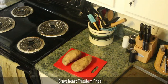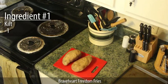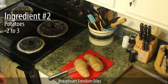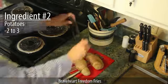Before you begin, take off your pants and underwear and put on a kilt. If you don't have a kilt, just take off your pants and underwear. Hand cut your potatoes with a sword. If you don't have a sword handy, you can improvise, but your Freedom Fries will taste less violent.